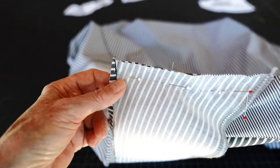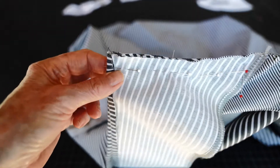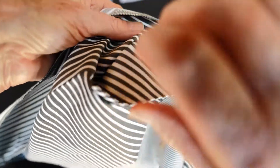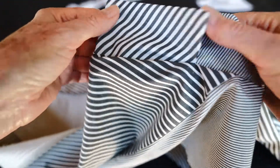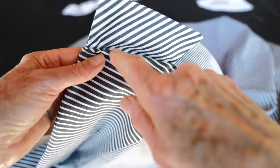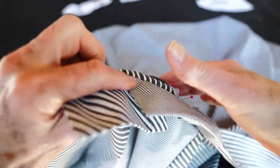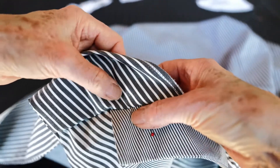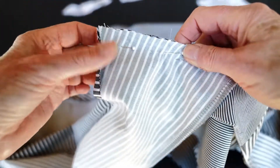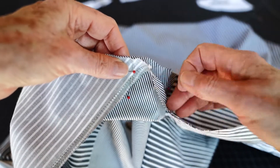Hi everybody, welcome back to my studio, this is Marci Tilton. Come on in — I want to show you the next step in the collar. What we're looking at here is the front, and I always like to pull it open and see if I'm on track. I have machine basted this little left front piece first, then placed the upper left piece on top of it and basted. Machine basting is worth its weight in gold. I'm pretty sure now that the collar is in position.